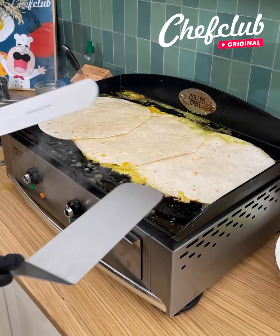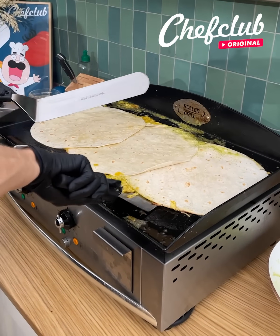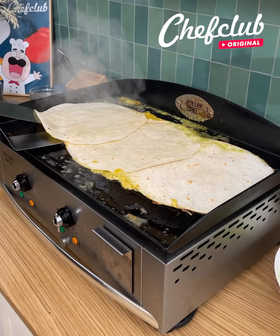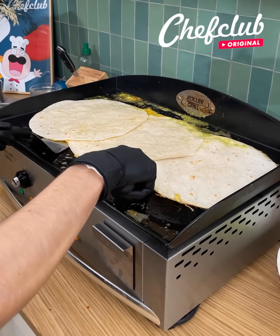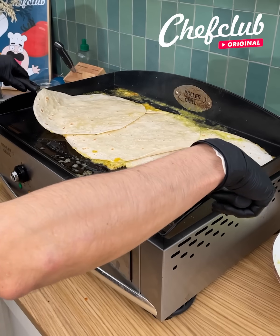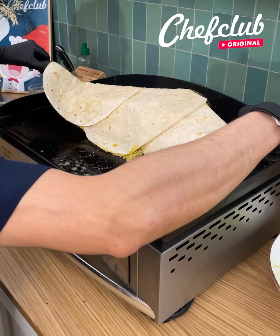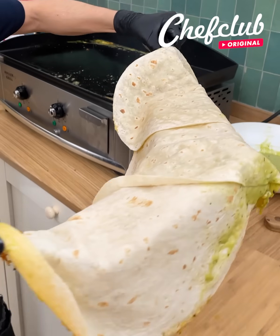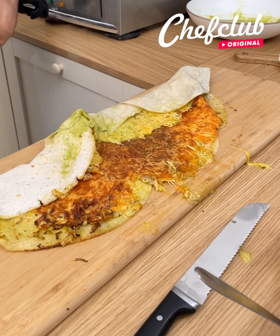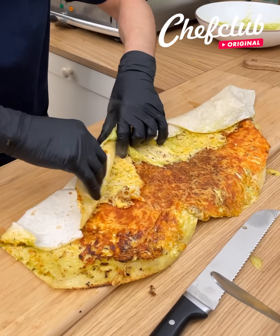Now go ahead and grab two big spatulas, make sure this is nice and unstuck just like that. It may take a little maneuvering — let's grab this, bring it over here, nice and cheesy. We're gonna flip it over like that, then open this bad boy up.